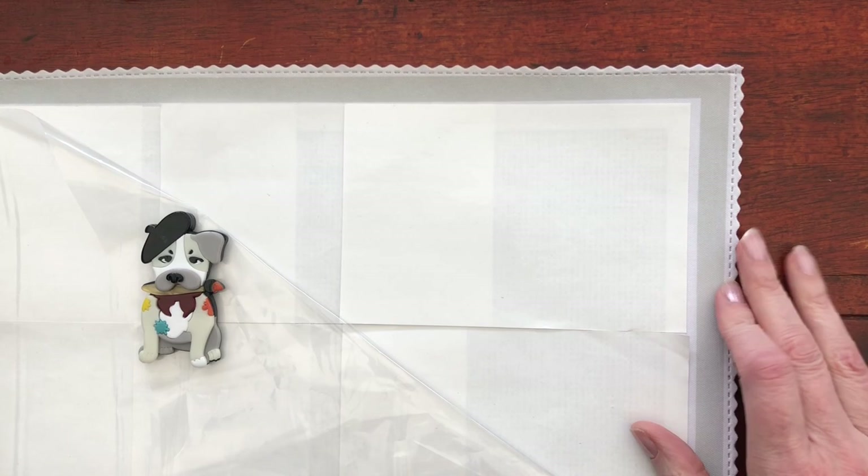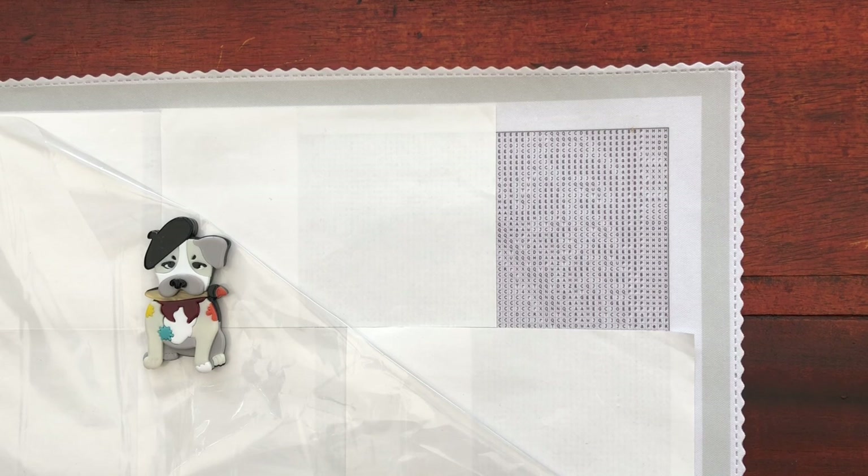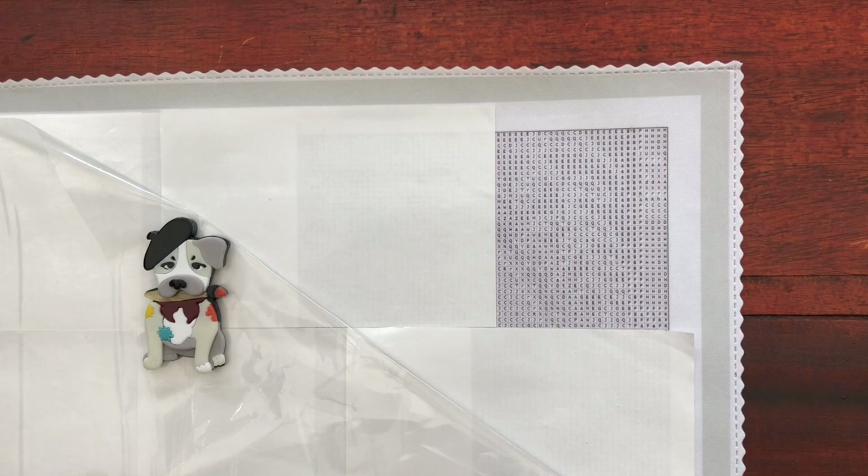Ta-da! Any clues? So I hope you've had enough warning that this is a mystery and there are going to be spoilers. I am going to be working on this and placing the colours down. So if you don't want to see the mystery picture and how it's turning out, please do not watch any further. It's actually quite tricky to see any detail in this section at all, so it is a true mystery.